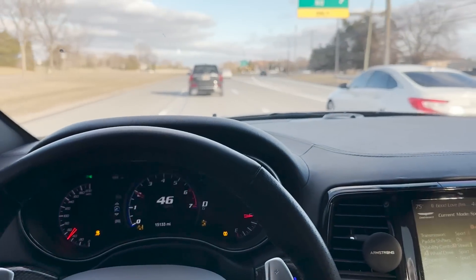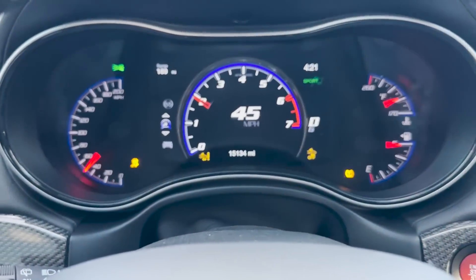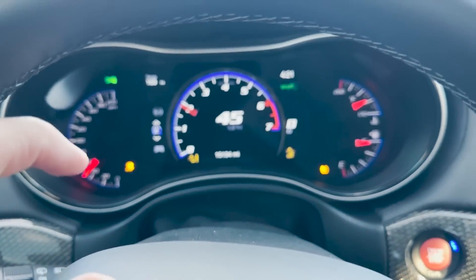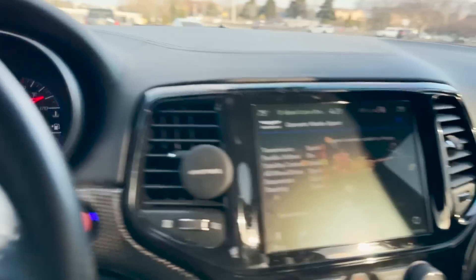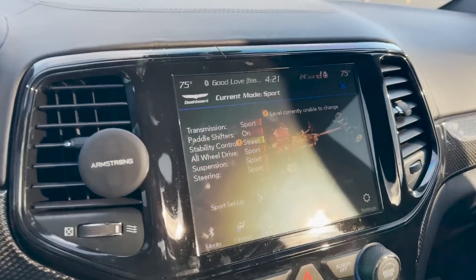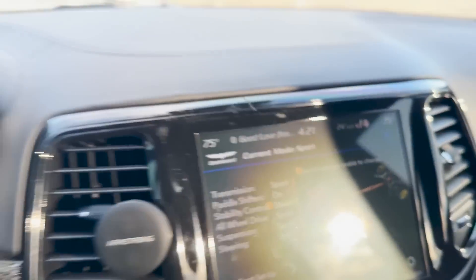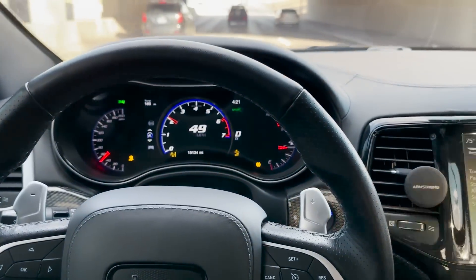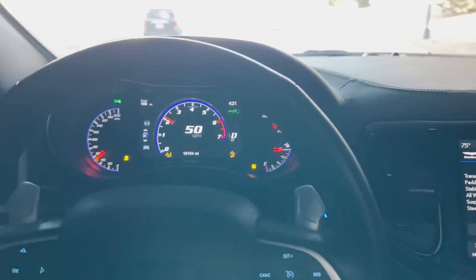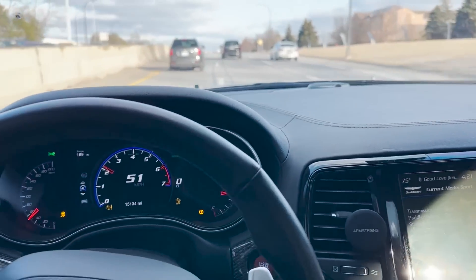I just left the shop, got the axle fixed, and then literally I didn't even make it down the block and three of these lights popped up: the traction light, the adaptive cruise control, and the speed warning. On my radio it won't let me change the stability control to any other mode — right now it's stuck in sport. I've had the same exact problem with another Trackhawk and it turned out to be the transfer case.